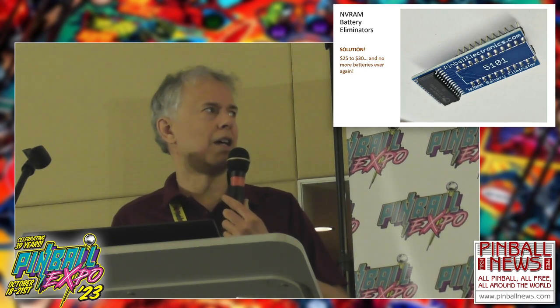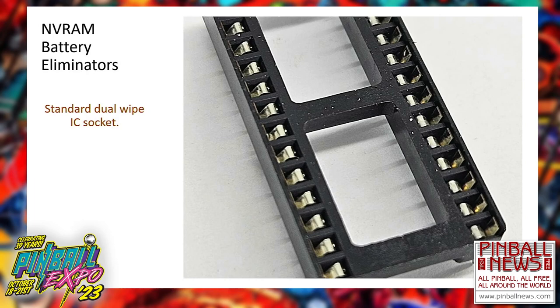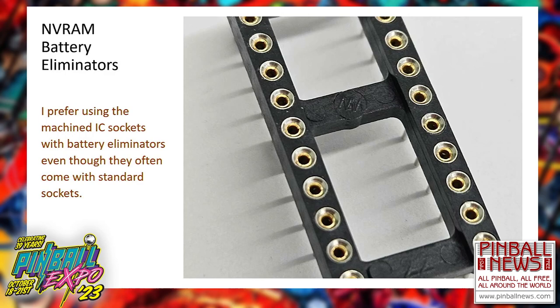One other thing about these NVRAM battery eliminators: they usually ship with round pins that are a little bit fatter than your standard RAM leg. When you use a standard double-wipe socket — which they even come with — I'm a little worried about the fatter pin. Every time I use an NVRAM battery eliminator, I always use machine sockets. They're a better fit for the pins and a higher quality socket to begin with. They cost more, but I've never had to replace one once it's in a game.